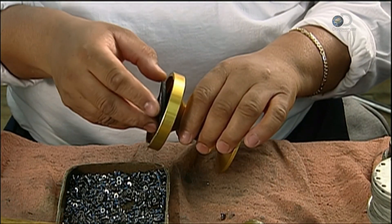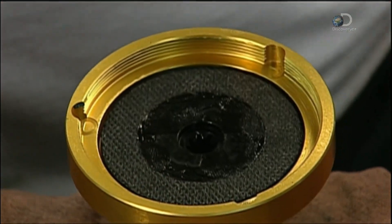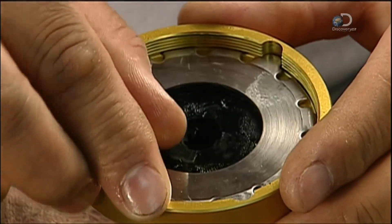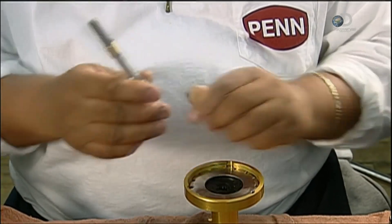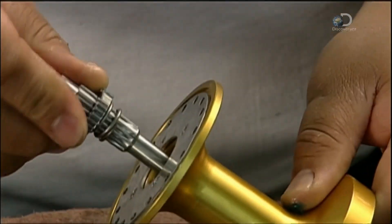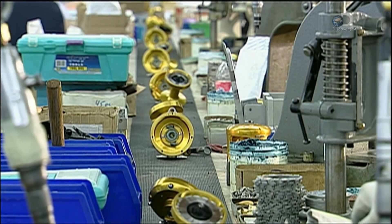A stainless steel spindle sleeve and drag plate are added, as is a sturdy synthetic washer. The spindle and pinion gears are then added to the spool, which is now ready to go into the frame.